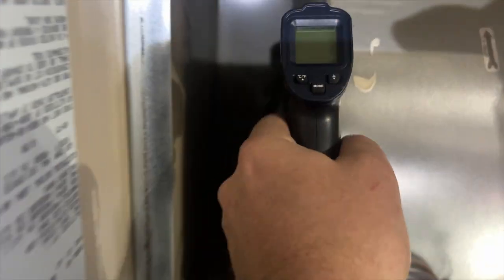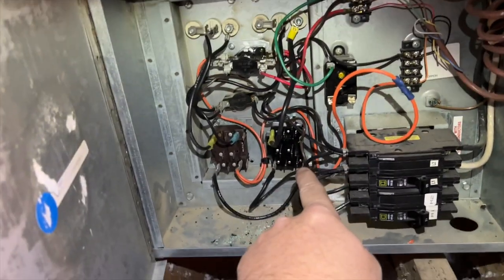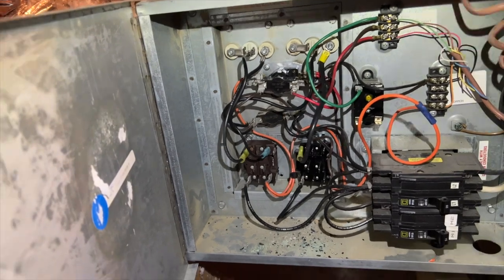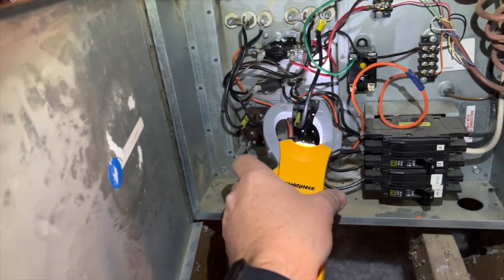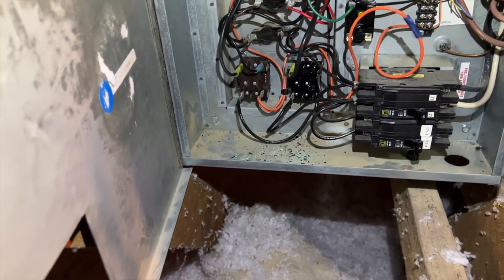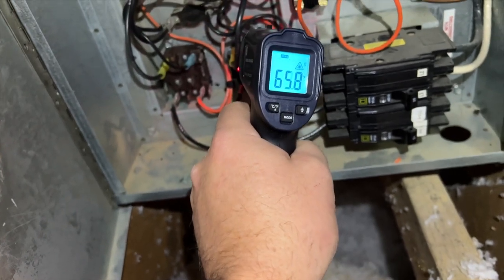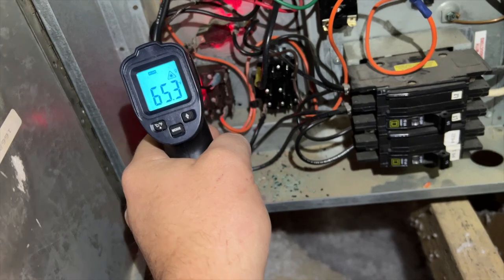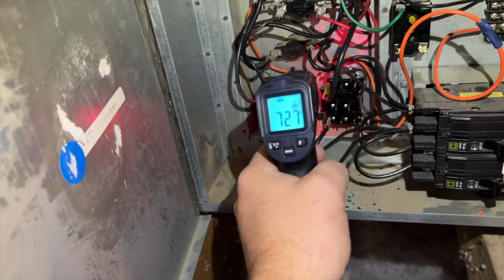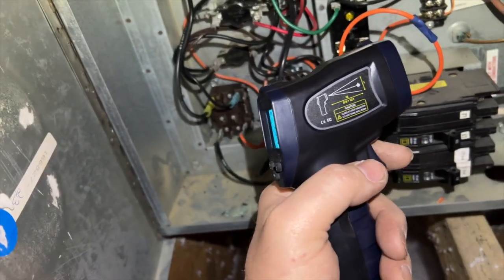We're using the Rook here to check the temperature of this motor because the high-limit that's in here could trip. I just replaced this relay and the sequencer — the sequencer is on 24 volts, controlling this relay. We had some melted wires. Amp draws seem okay — we want it right under 20. Checking the first circuit, second circuit, and also checking for temperature with the Rook 600 to make sure we don't have any overheating terminals. So far so good.